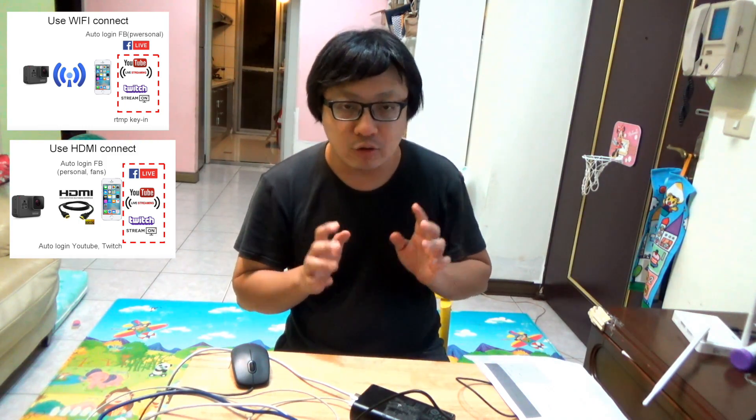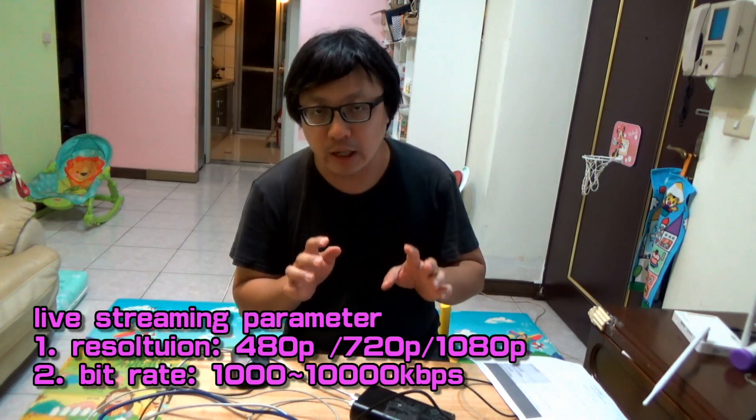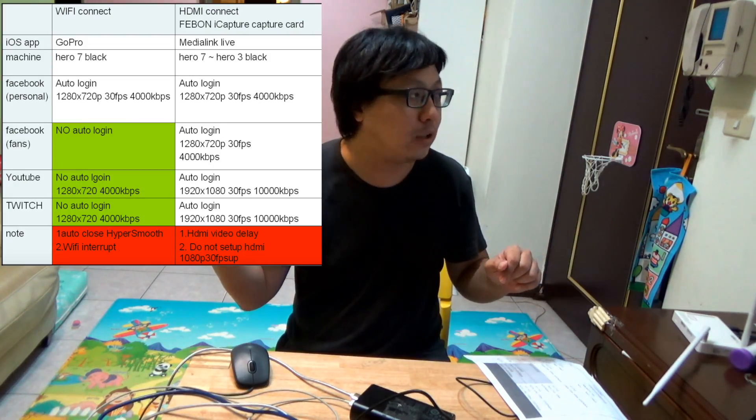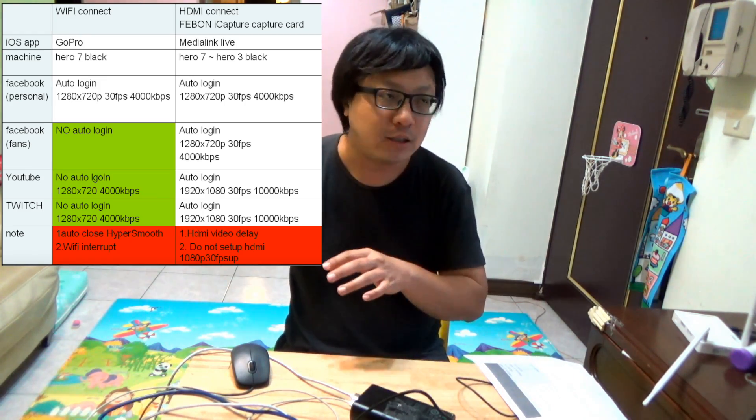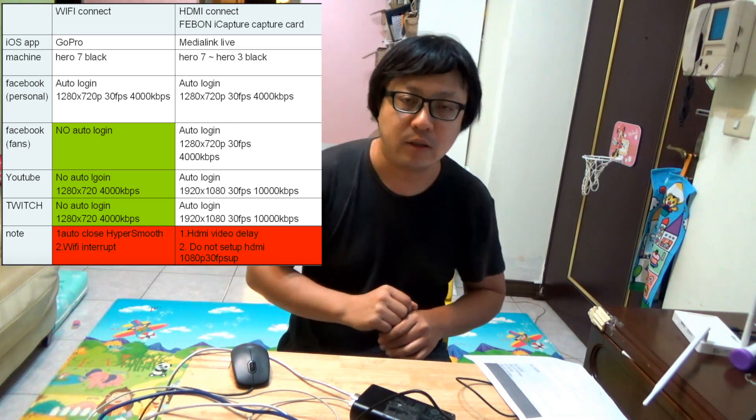This video clip will inform you how to use the GoPro app to be live streaming with iPad by using Wi-Fi connect. After you see my video, you will be able to do it. I also showed you how to use the GoPro HDMI output and connect the Feibon iCapture capture card to do Facebook or Twitch Live. You can select the resolution and the bitrate. You can compare the two methods using the comparison table. Bye-bye.